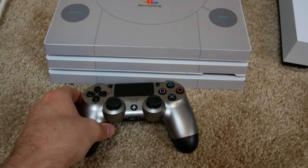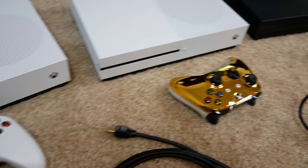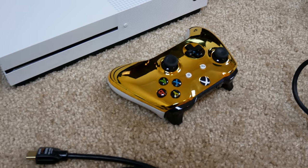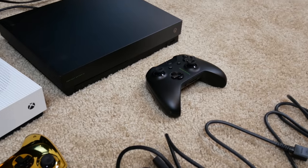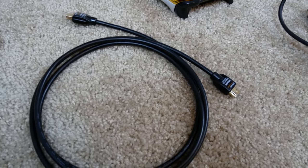So as you can see I've got a controller for each one — a PS4 controller, an Xbox One controller — by the way, this is a pretty neat controller, I'll link it down in the description if you want to check it out — and then one more Xbox One controller down here. I'm also stocked with HDMI cables, so let's go ahead and get started.